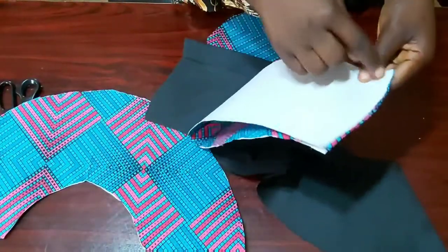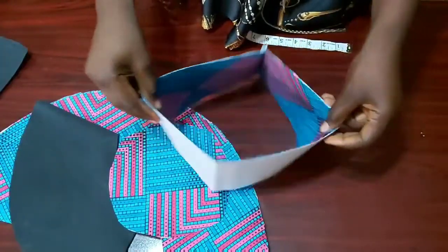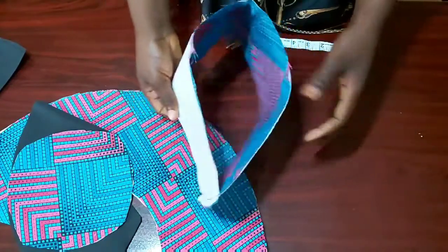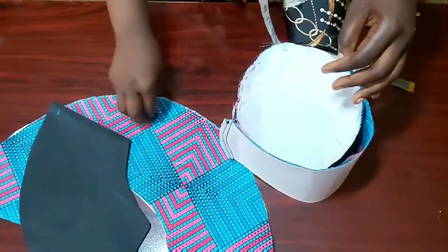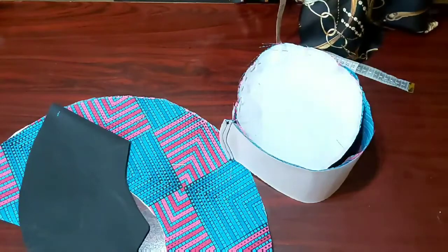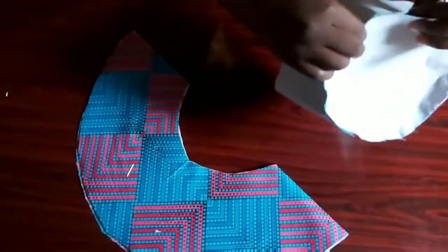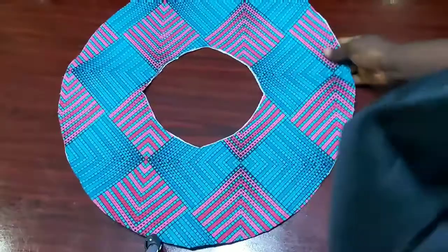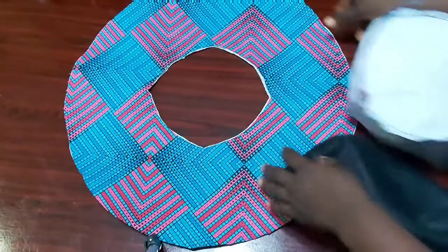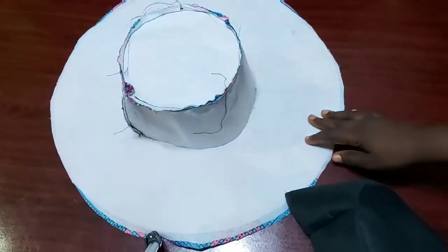Having done that, the next thing I'm going to do is join my middle panel together. This is what it looks like after joining, and I also joined my lining. Now I'll use my pins to hold the top panel to the middle panel all the way round — this helps me have a smooth sewing when connecting them together. Then I went to my sewing machine to join the top panel and the middle panel together.